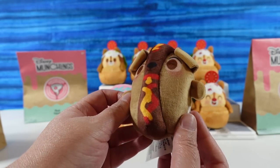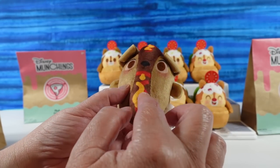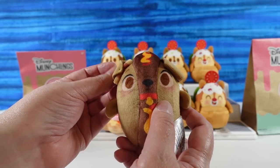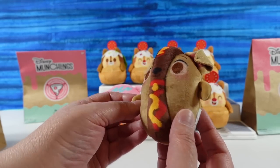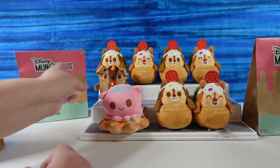We have Tramp. That is the vegan bean roll. It looks like a hot dog with ketchup and mustard. I don't know what a bean roll is — I'm assuming just like a hot dog replacement kind of thing. But I would totally try it because I like beans. Beans are really good. Yay, Tramp.